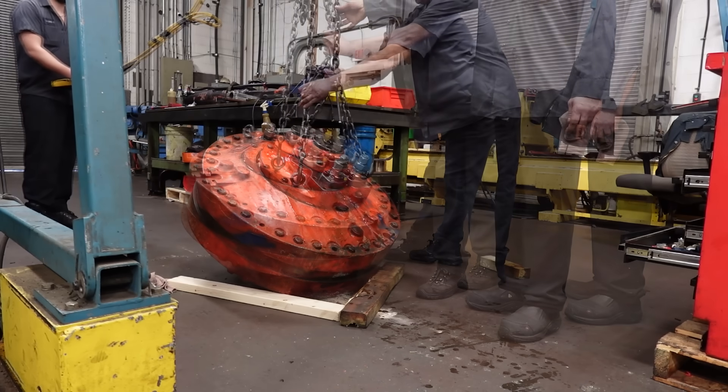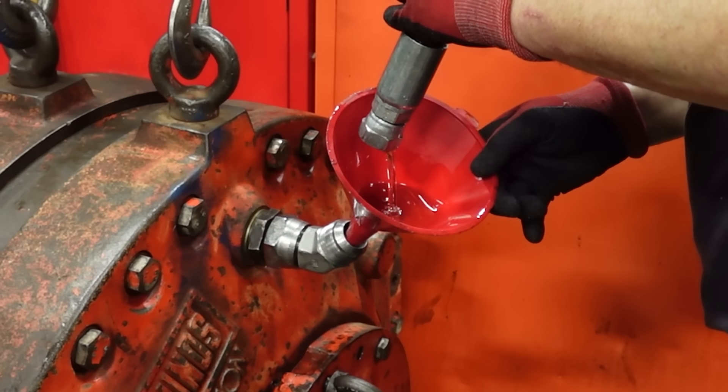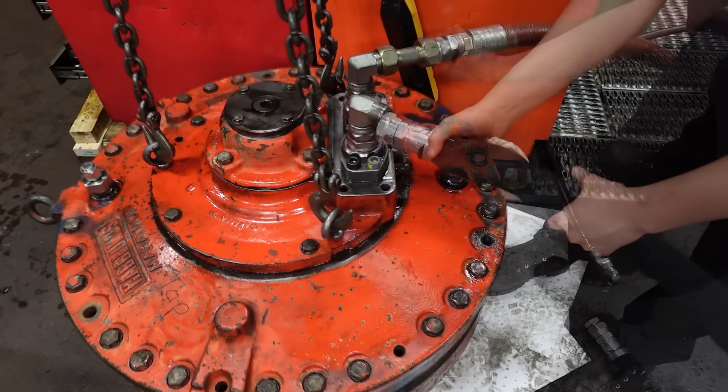It would be nearly impossible to test this Haglund's motor under load, so we positioned it as close as we could to the test stand, filled it with oil, and ran our first test.